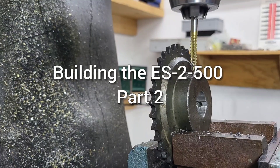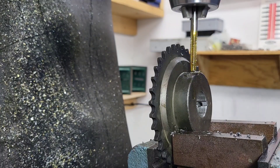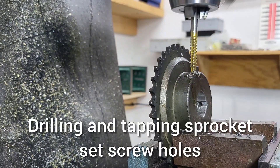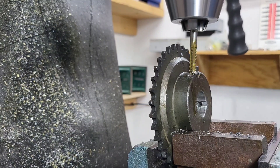Welcome to the Millbrook Railroad. This is part two of building the ES-2500 switcher. If you haven't seen part one already, I would encourage you to go back and watch part one of building a new locomotive, because this is part two.